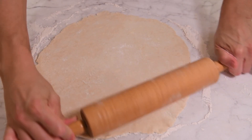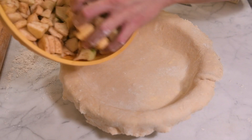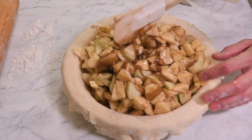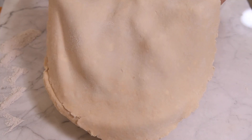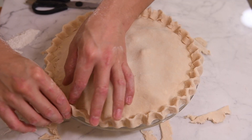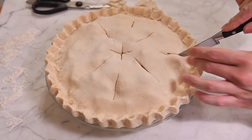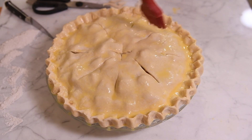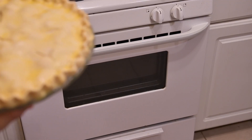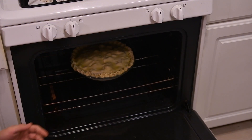Roll out each pie disc to just about an inch larger than your pie dish. Line the pie dish with the dough and pour in the apple filling. Mix in the thickened paste from the apples and place a second crust on top. Roll over the sides and crimp the crust edges. Make air vent slits using a sharp knife to allow steam to escape. Paint the top with egg wash and sprinkle on a light dusting of white sugar.